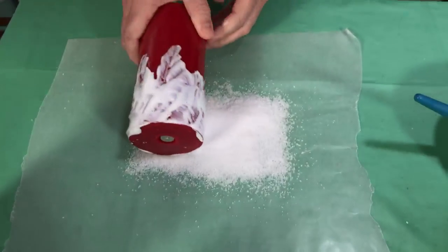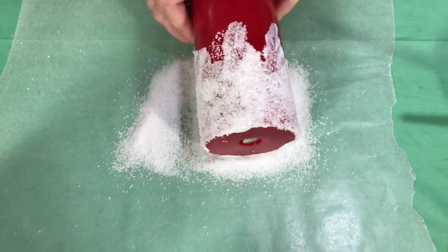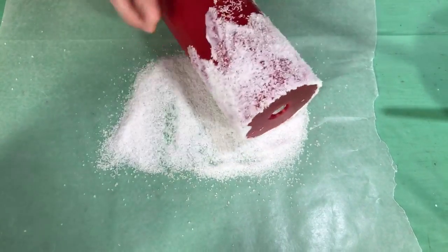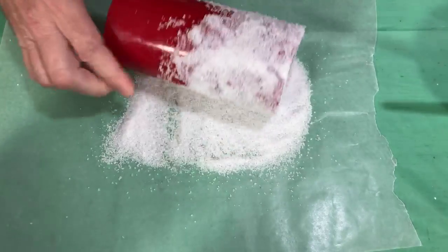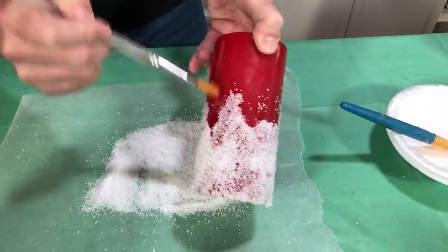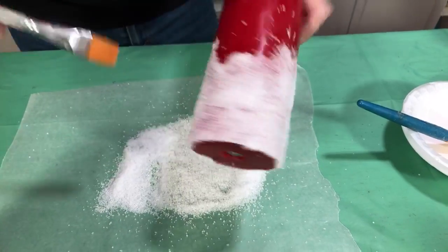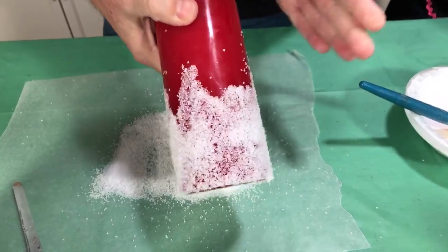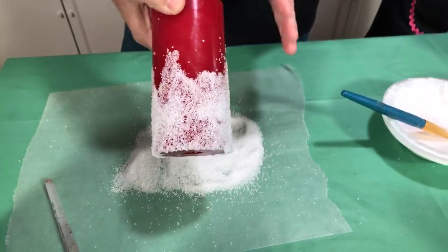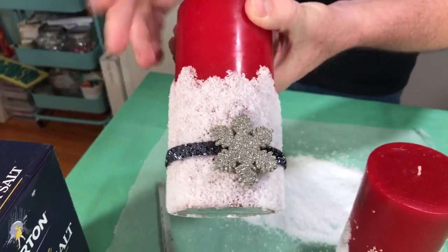Now for the magic: take the candle covered with Mod Podge and simply roll it in your salt. You can see it happening right before your eyes. Go over it a couple of times, then take a dry brush to remove the excess. You can leave it with a little of the candle color showing through, or let it dry for about an hour and add another coat of Mod Podge directly on top of your salt, then roll it again. This finished one is two coats — you can see it's a little bit thicker with more coverage.